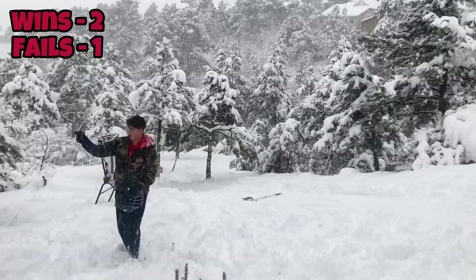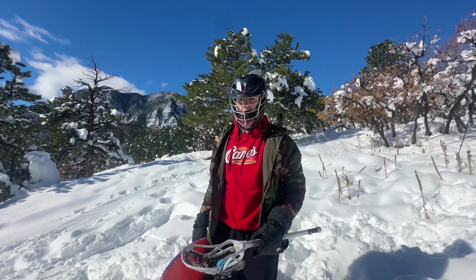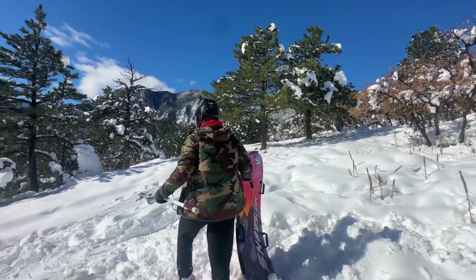I'll see you guys tomorrow for the next two. All right guys, now I'm going to the behind the back. It is the next day — that's why the lighting's different. I had to stop yesterday because it was getting dark. But anyway, it's behind the back, attempt number one.